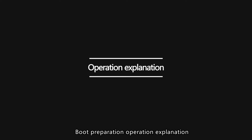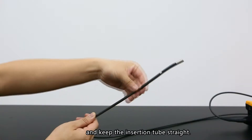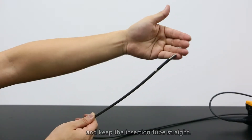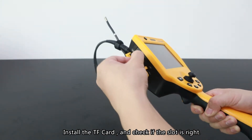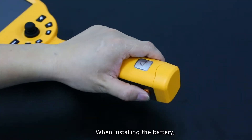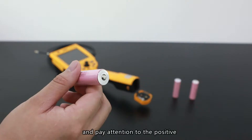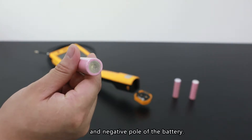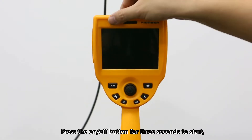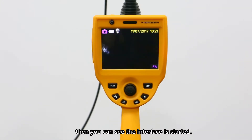Boot preparation and operation: Take the instrument out of the case and keep the insertion tube straight. Install the TF card and check if the slot is right. When installing the battery, press the latches on both sides at the same time and pay attention to the positive and negative polarity. Press the On/Off button for three seconds to start, then you can see the startup interface.